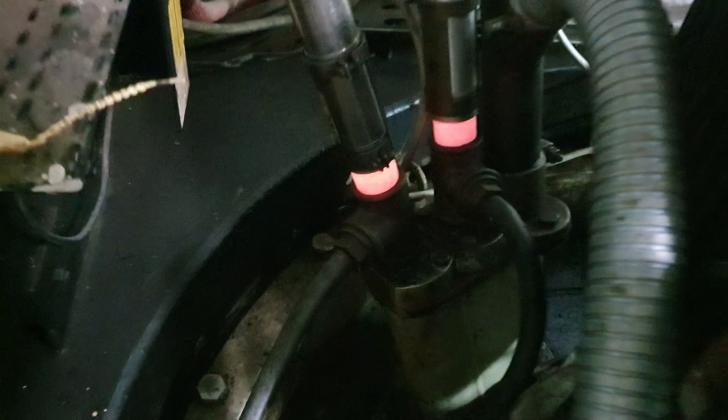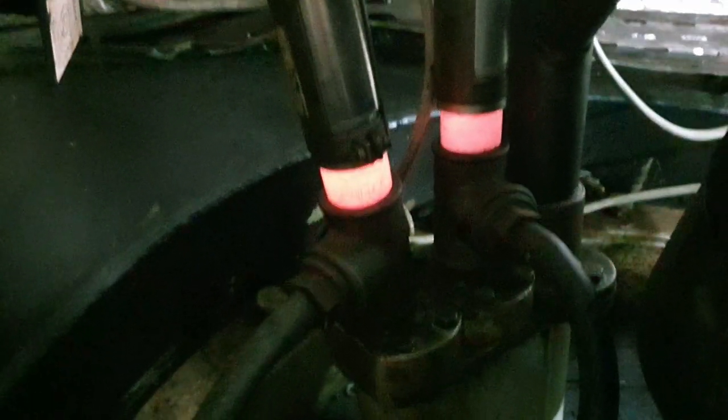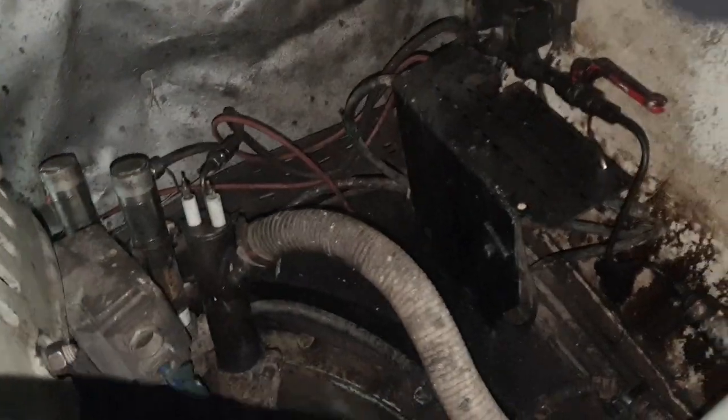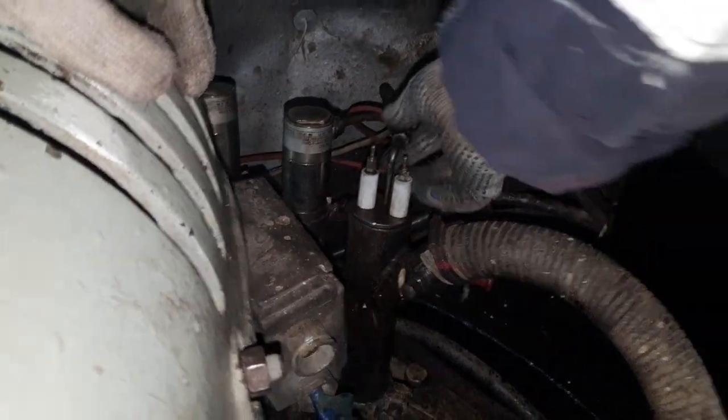A common problem in this contract was carbon deposits on the electrodes due to poor fuel quality and poor optimization of the nozzle, which led to an error in the automatic start of the boiler. Engineers remove the pilot burner and take it to the workshop.